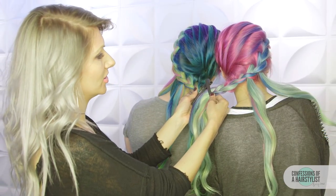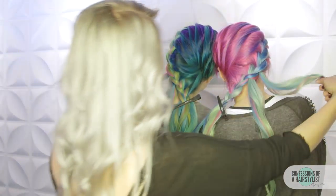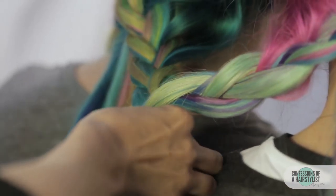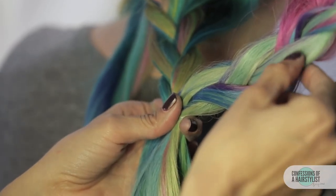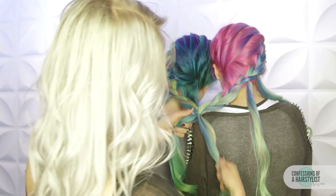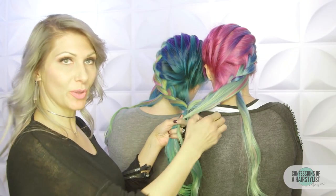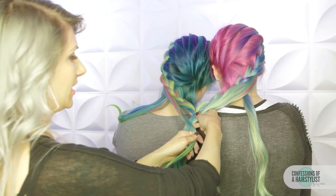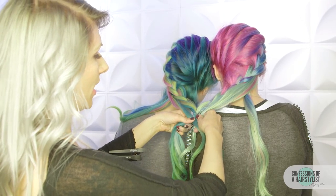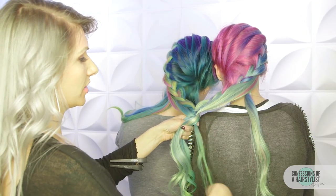Now we're going to take both sections and secure them with an elastic, creating a fishtail braid and then slowly incorporating our cascades into that. We're going to connect them with an elastic band and then incorporate a three-strand braid. We're going to incorporate our cascade now — take that right section, and that's going to be our new middle piece. We're going to take a cascade from the left side into the middle — so that's our new middle. We have three strands now; I'm going to lock it in by taking our right piece over into the middle.